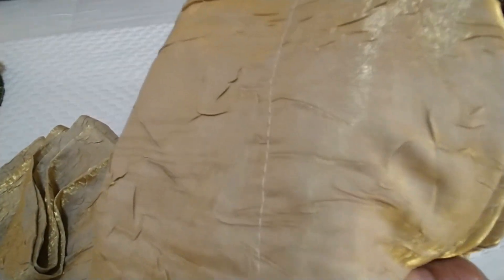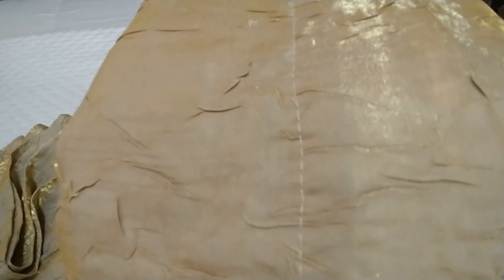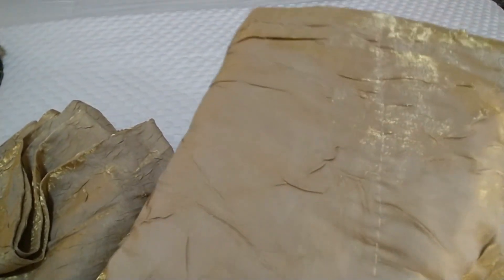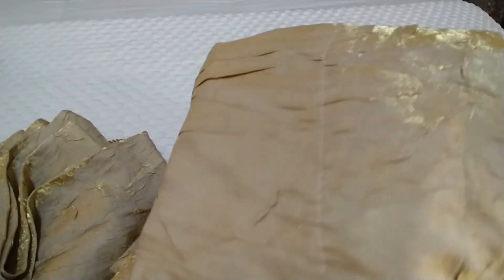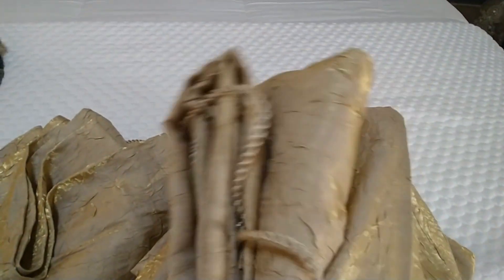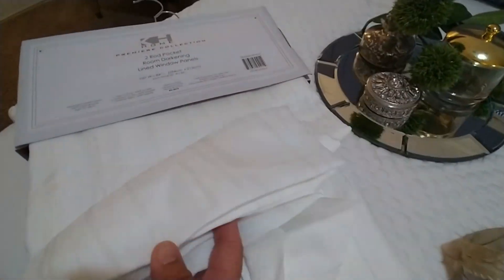These curtains I got from JC Penney's years ago and as you can see they are still pretty and still in really good shape. They have a little reflective gold in them — they're tan with a little reflective gold. So what I'm gonna be doing is going with something a little bit more lighter. I chose these curtains and they do have a subtle gold strip going through them, and these curtains do have a liner — a white backing on them.